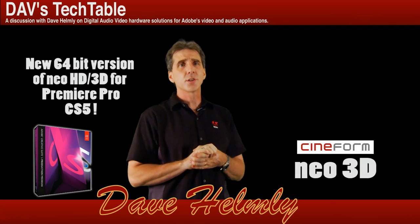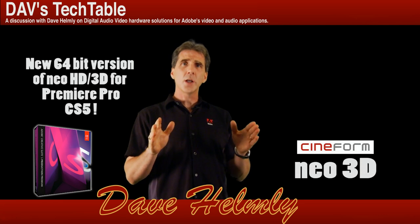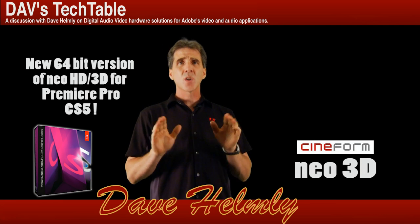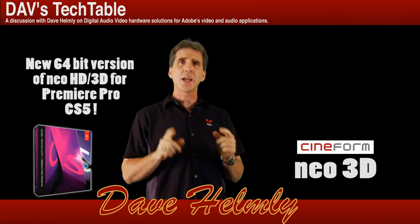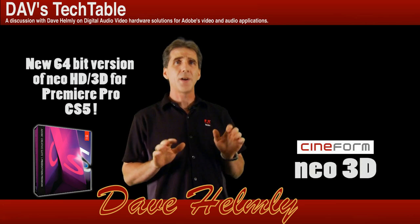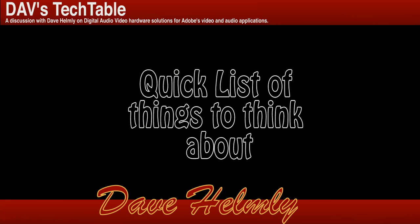But for those of you that are just getting started, there are a lot of little pieces that you need to be aware of. So we're going to talk a little bit about equipment before we get into the workflow. Take a look at the list I'll put up here — these are the types of things you want to have on your shopping list before you get started with 3D editing.